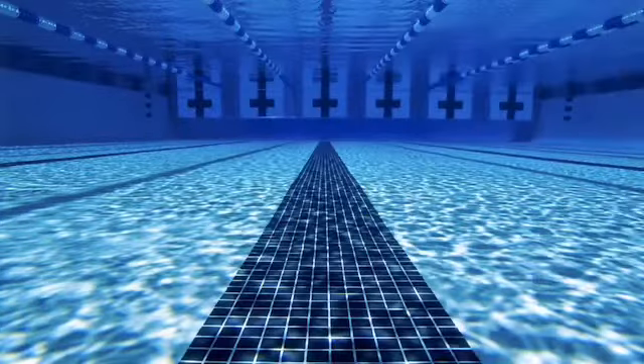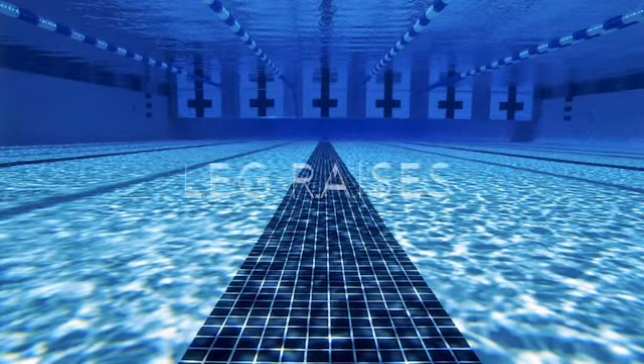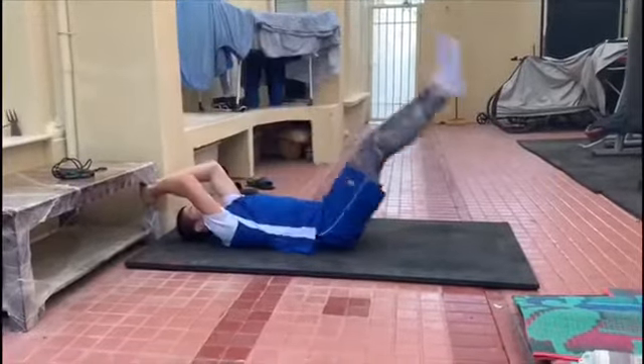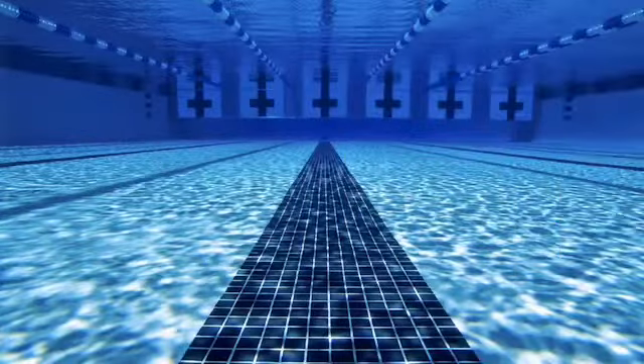Next up we have leg raises. You can do this with your hands on the floor. I just choose to do it holding something to train my lower abdominals, as it works on conditioning and their endurance, which is important for strokes like butterfly that require movement in your torso.